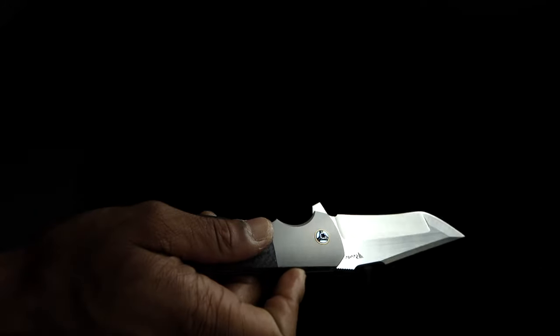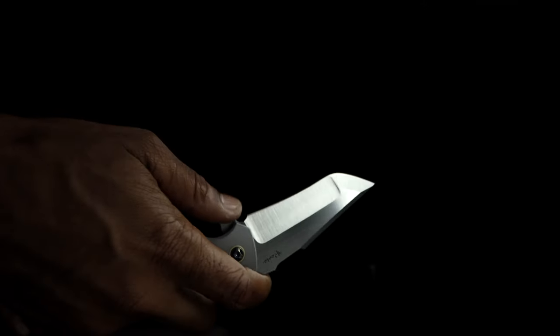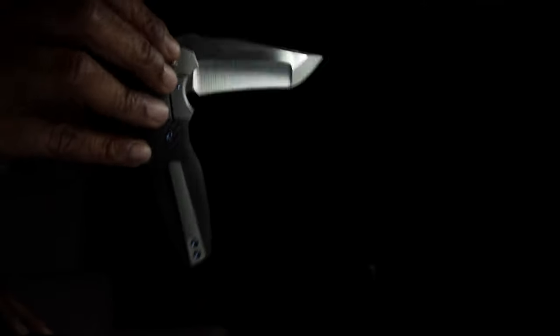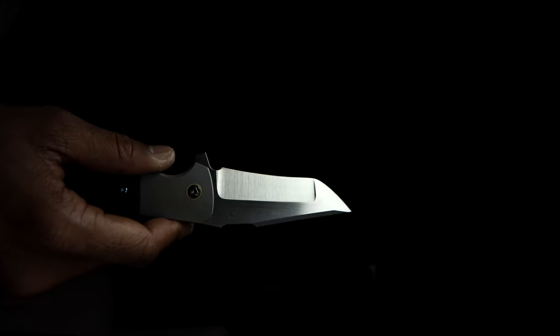The sound that the Augustus makes is eerily similar to my iPhone locking. I believe it's somewhat due to the titanium and carbon fiber, which refracts the sound. But mainly, it's the detent's ramp, allowing only the final lockup to give an audible affect on the speed, ending in a loud-sounding thwack. This detent ramp also aids in a smooth, hydraulic-like retraction of the knife.